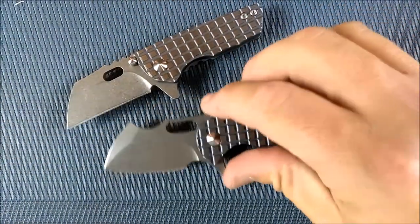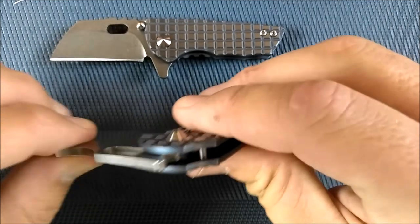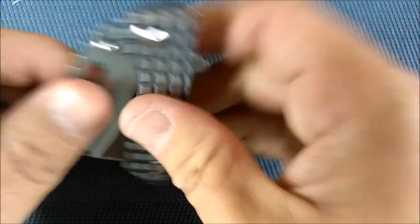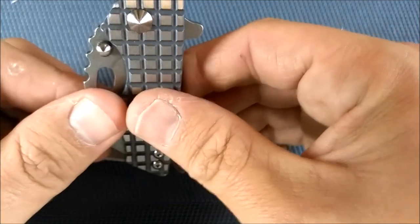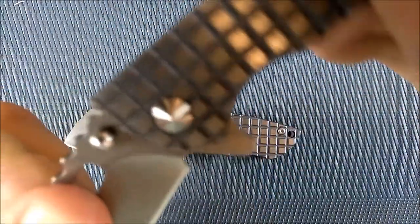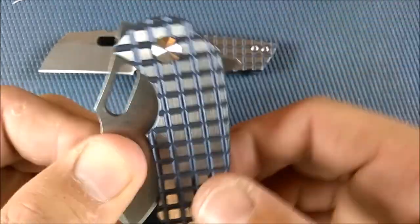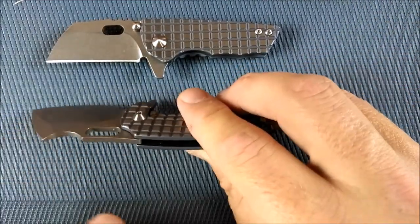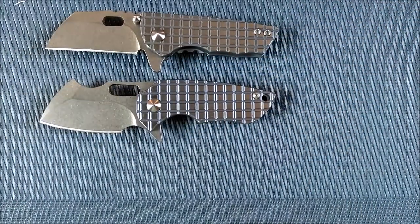They're easy enough to open and close, but a little tricky because they're so small to get used to one-handed. You can't flick these open very aggressively because they both have one little flaw - the ball bearings tend to have a slight grinding to them. I'm not sure if they didn't lubricate them. Just listen to that noise. But all I did was put in a tiny bit of oil with a needle-tip oiler, and now it's nice and quiet - much better action.